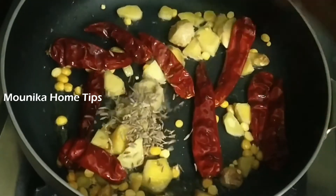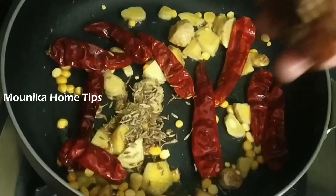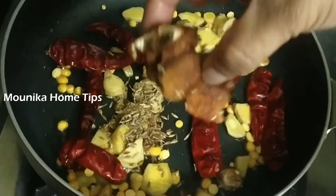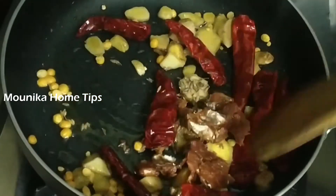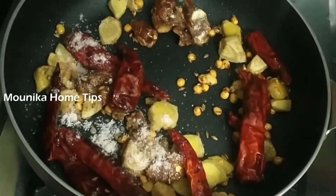Add 1 spoon of salt as well. Let's fry it for 1 minute. After 1 minute, let's fry it for a small size. Let's add salt to the salt.